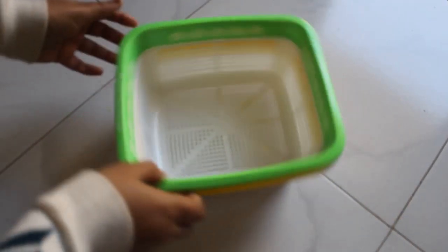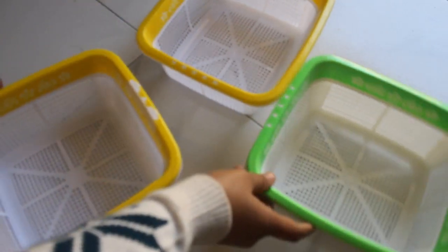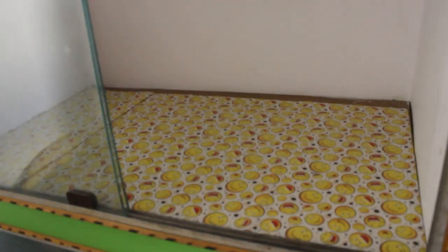There's a shelf in her room — on the top shelf she has arranged all her memories as photo frames. To organize her cosmetics and jewelleries, we bought small plastic crates similar to the color of her room, which is yellow and green.